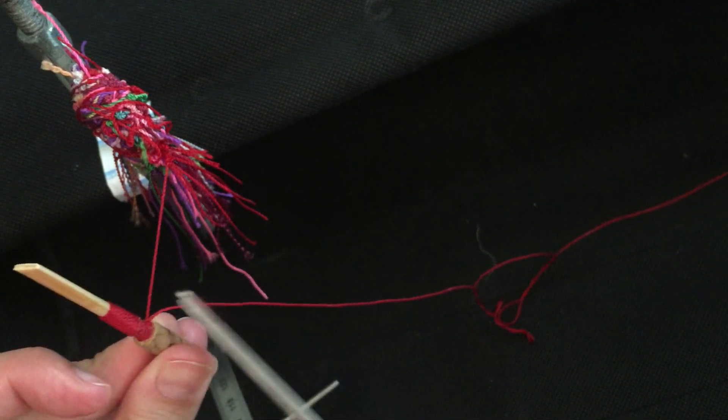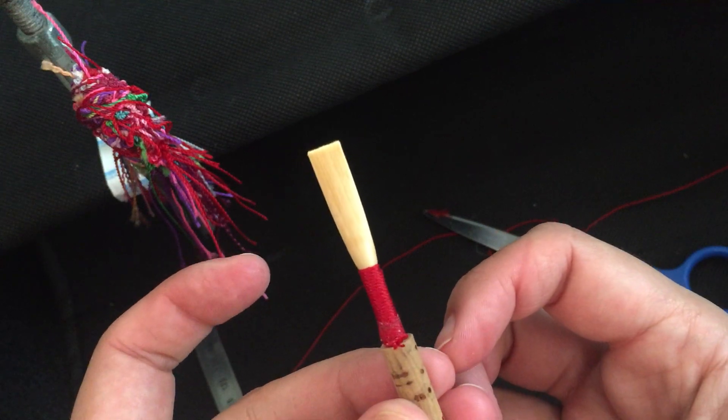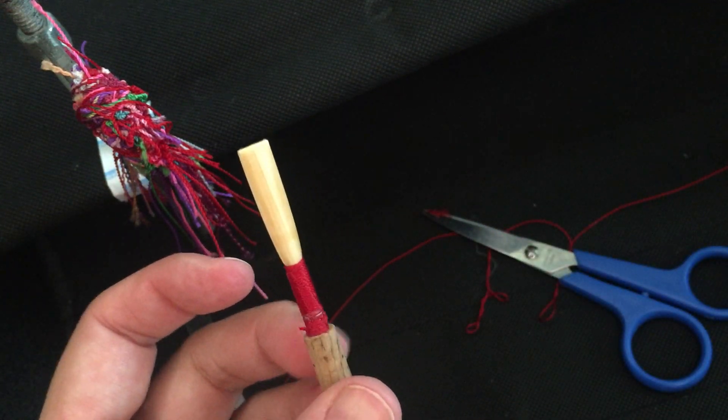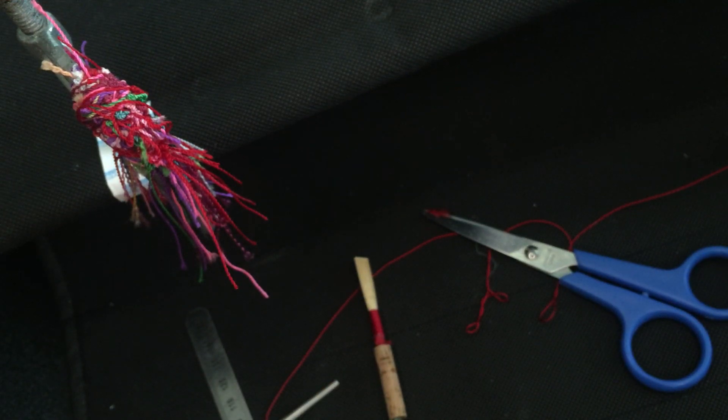Here I cut the string and there is my oboe reed blank, ready to be scraped, clipped, and then set aside. Thank you — if you have any questions please feel free to leave a comment. Make sure you subscribe and like this video. Thank you!